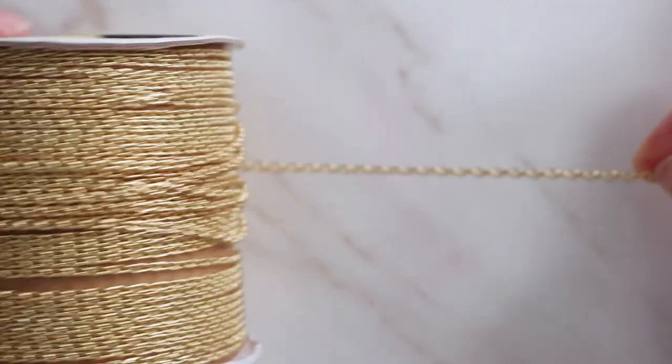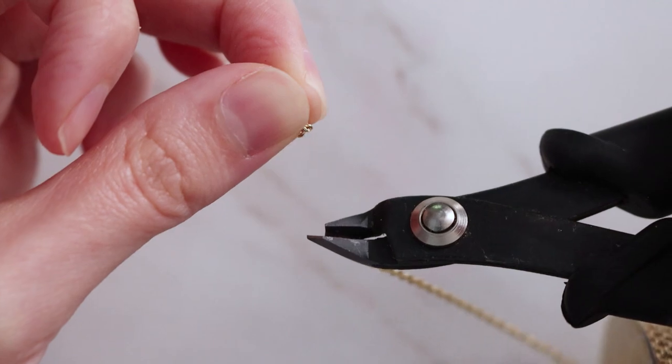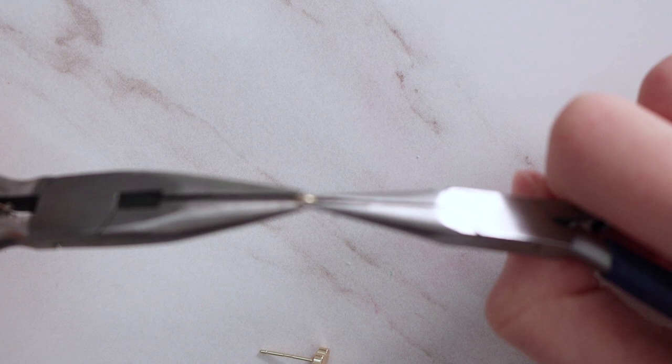Now that my earrings are done, I'm going to add my hardware. For the dangly ones, I'm using some gold chain and I'm going to secure those to my backings and my little clay pieces using some jump rings.